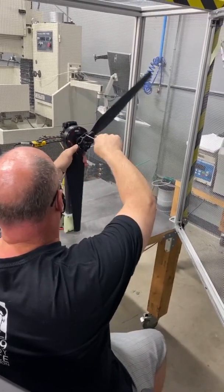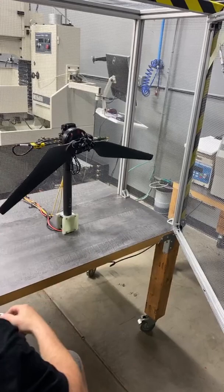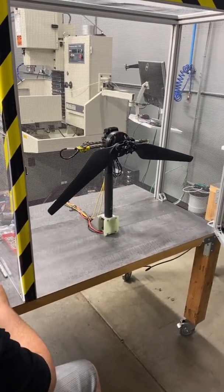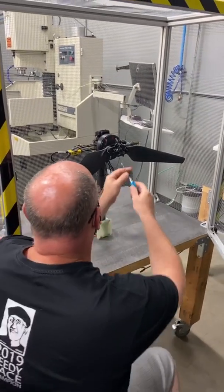With more weight, will the RPM not change for hover? The RPM will change, but we want to do the best approximation we can for hover RPM. And this balance will be valid over a wide range of RPM.